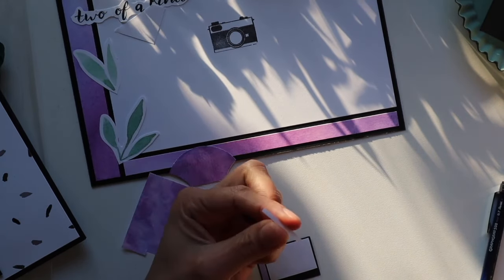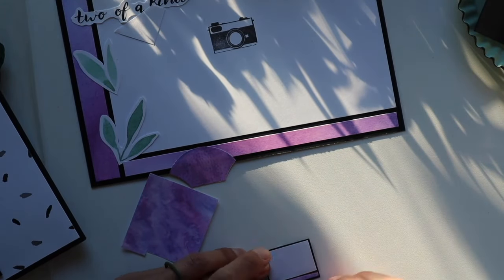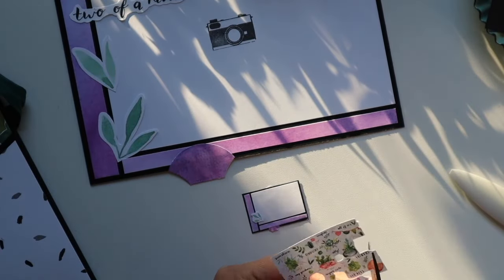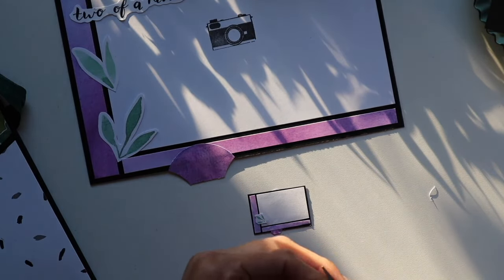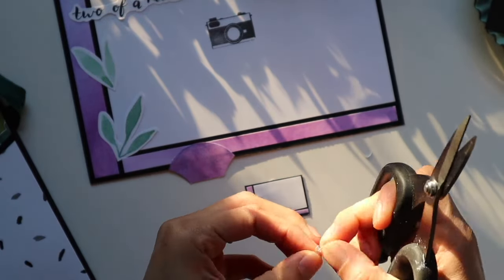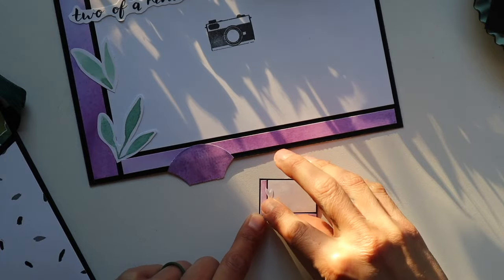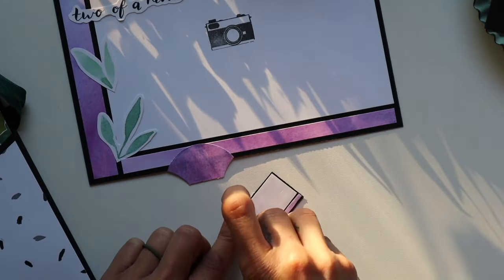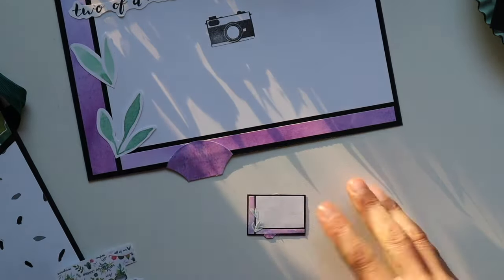Sometimes it was just kind of easier to use Tim Holtz scissors — these are my favorite scissors ever. First time I ever used them, I've never gone back. Such a comfortable hold, an accurate cut — us crafters want to be comfy in the process, and my hands are never sore after. Here I'm piecing together these cute little watercolor leaves, trying to find just the right angle to see if that looks appropriate in matching the original.